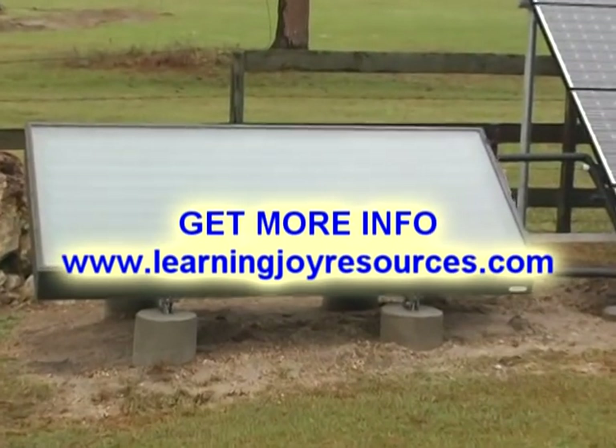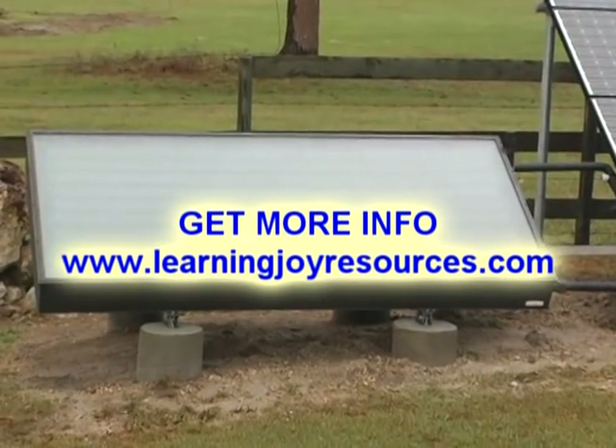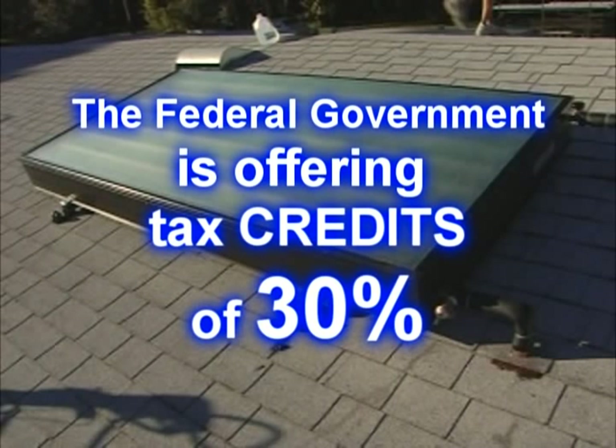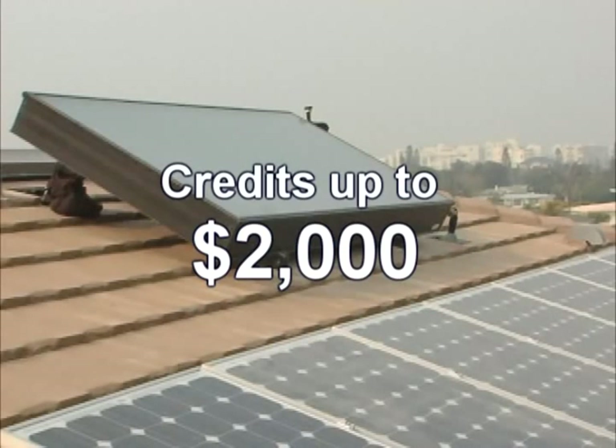Heating water with solar power can save you money. The federal government is offering tax credits of 30% of the cost of a solar-powered water heater, up to a total of $2,000.